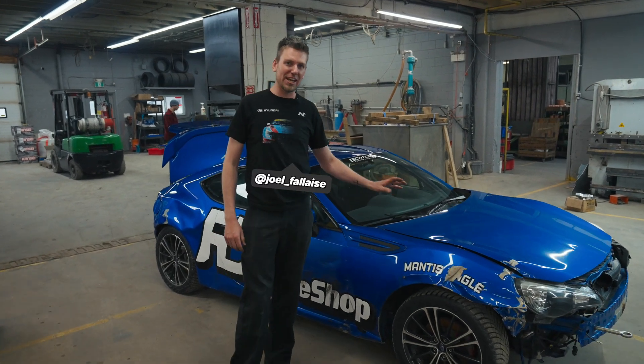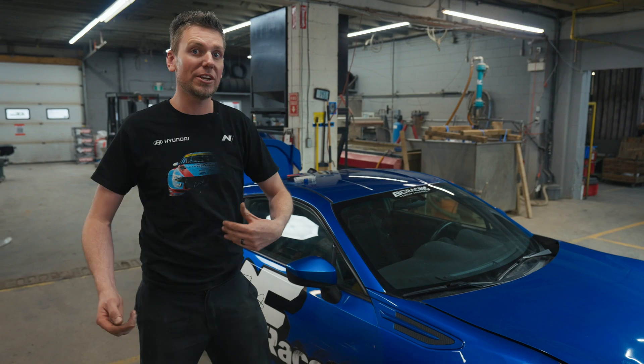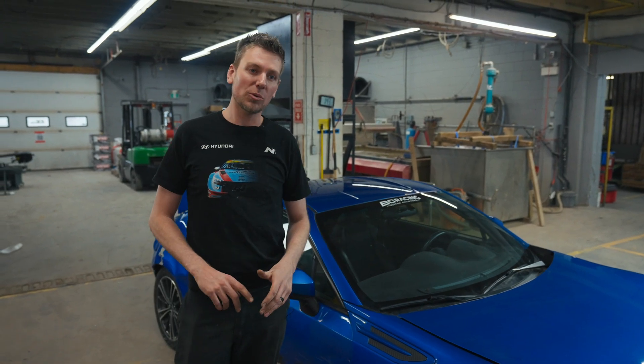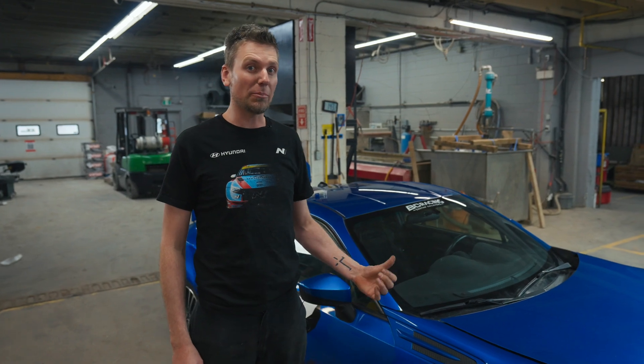What's up everybody? We're going to go over how to take a front battery-mounted vehicle and put the battery in the back. Whether it's a full-blown race car or a street car, we're just going to show you some tips and tricks, things to watch out for, and things to remember when you do this.